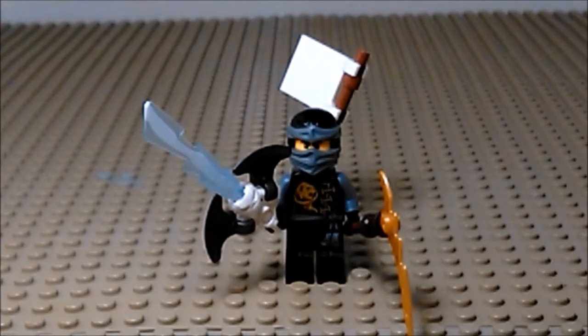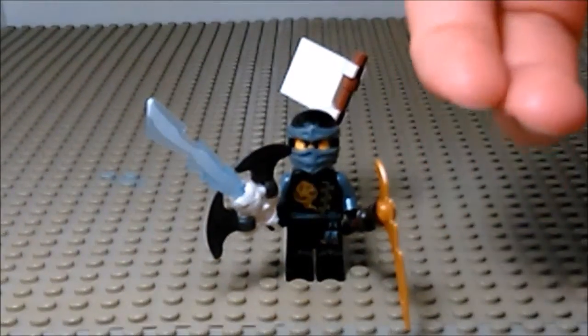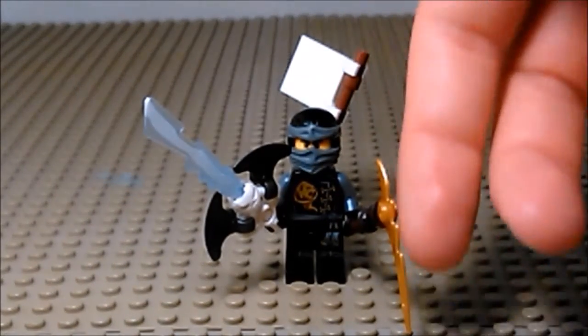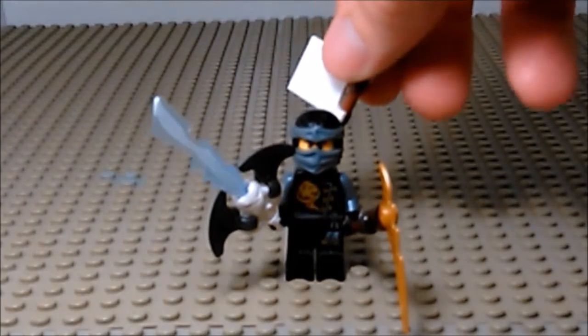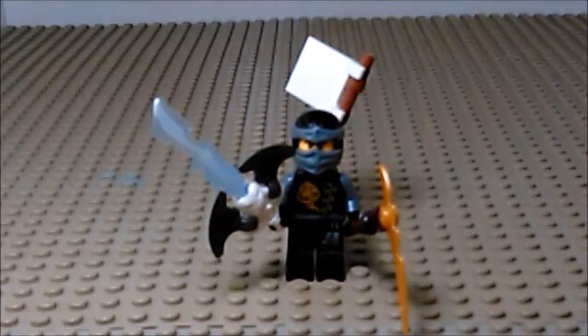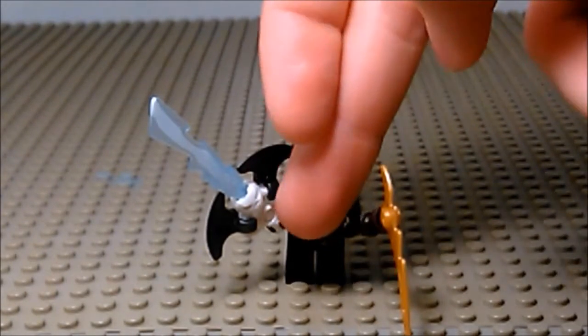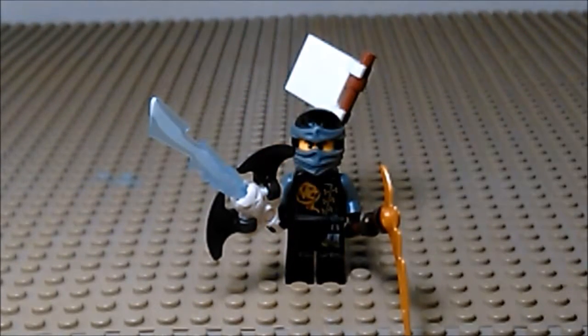That could lead to some fun ideas. On the other side we have a scythe, small pole, fine glass, and just a gold blade. And on his back is attached a flag. Overall pretty nice. I really like the little skull that's on the hilt of the sword there. It's a nice touch.